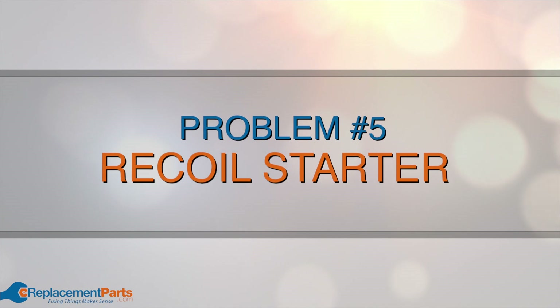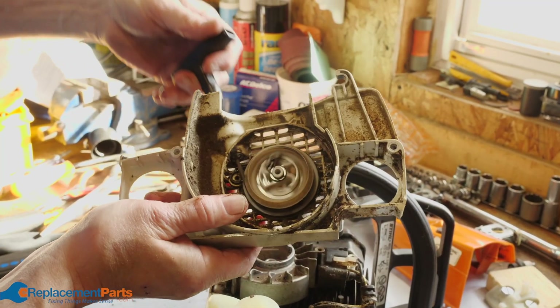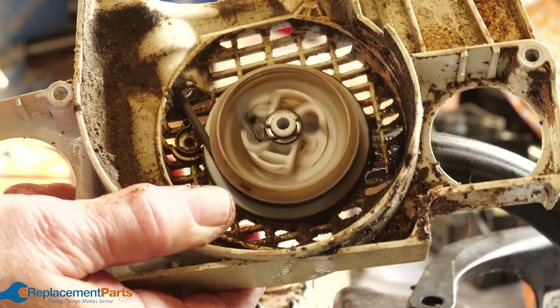Problem number five: recoil starter. If your recoil starter is defective, you won't be able to get your engine to turn over. Remove it from your engine and check it for signs of damage.